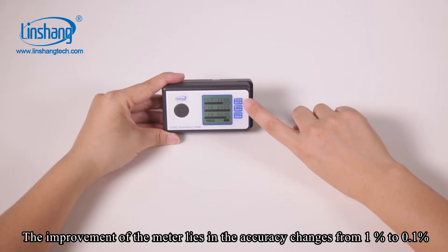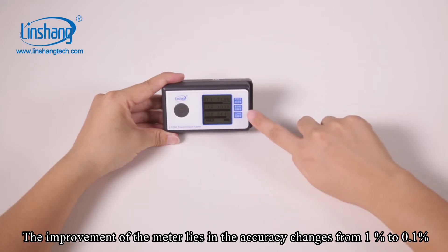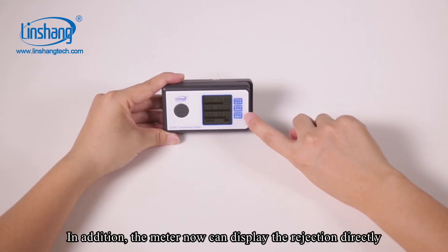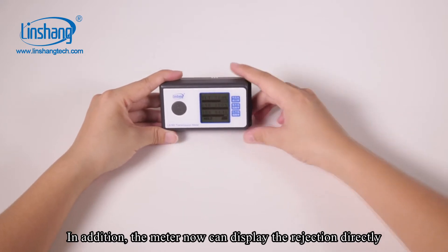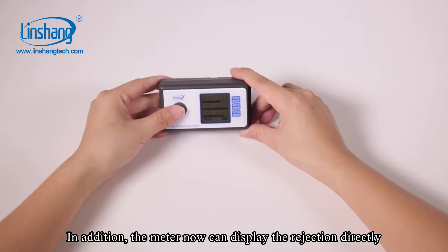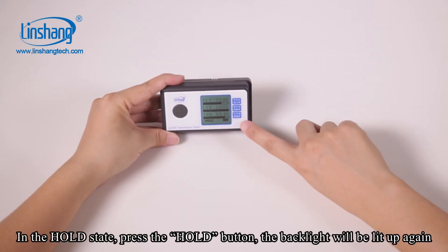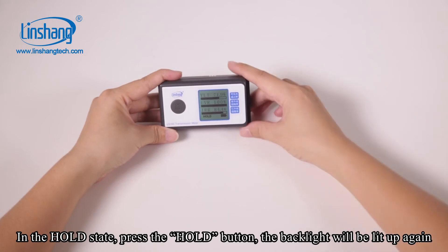The improvement of this meter includes accuracy changes from 1% to 0.1%. In addition, the meter can now display the rejection directly. In the hold state, press the hold button and the backlight will be lit up again.